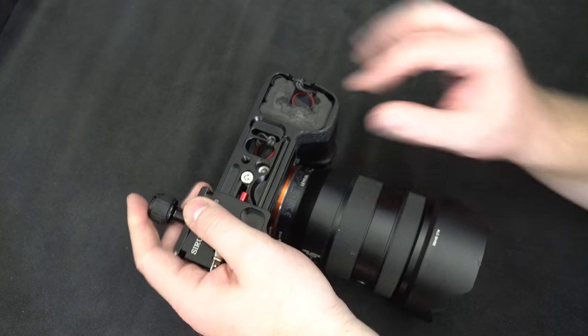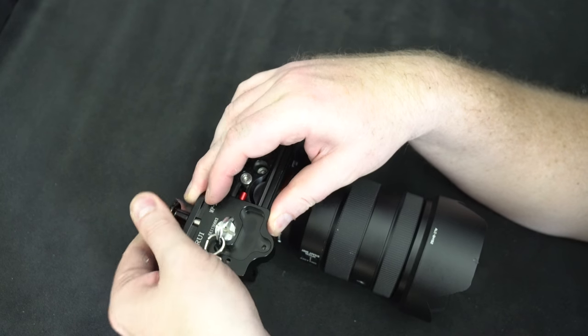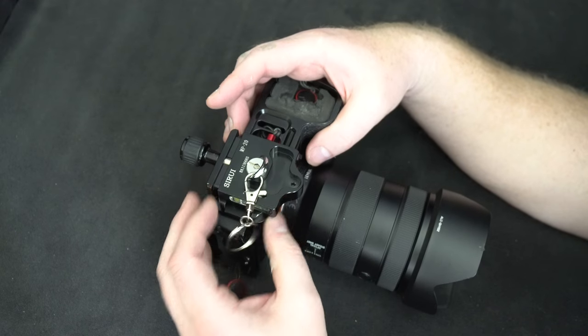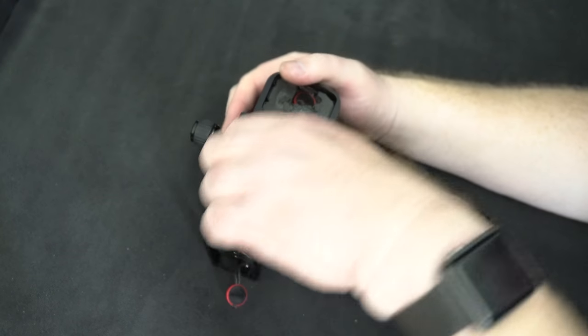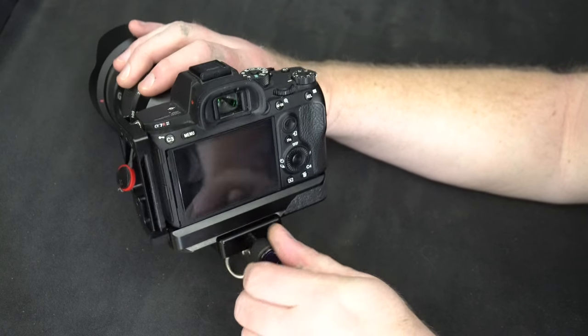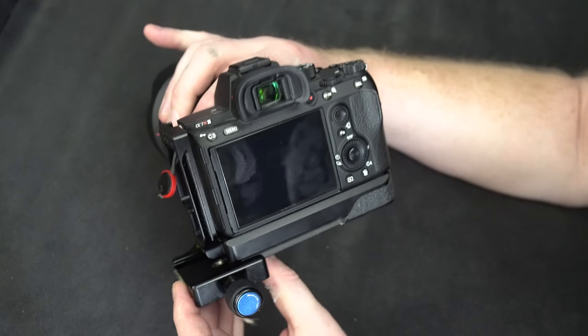Let me demonstrate — I'm upside down so this isn't the best way to show it, and I didn't prepare this very well. Press the button and adjust it. The idea is that you slide the arca plate into the correct position, put the safety on, and you're done. Now you have your carrying system. When you want to use it on a tripod, you move this one off, put the camera on the tripod, and when you're done, slide the arca plate back in, lock it up, and carry it again.